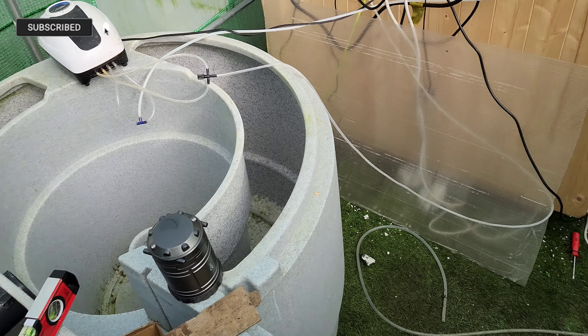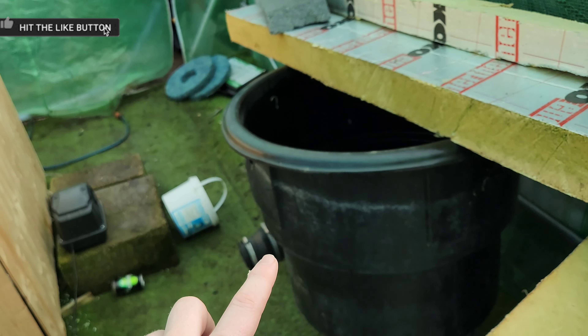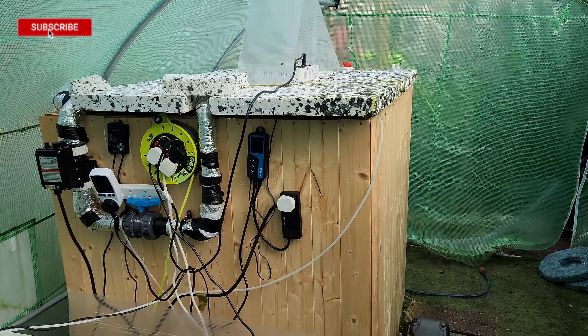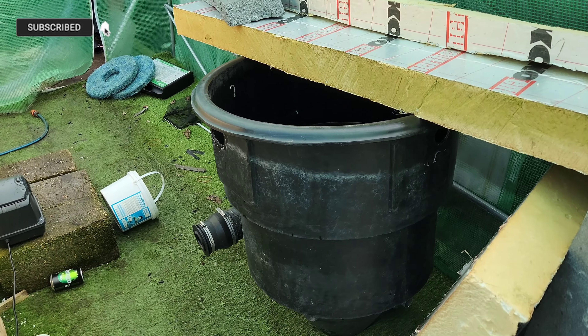We'll have the Nexus with the Draco in the middle, which is what we'll drain into first, then we'll have the vortex sitting afterwards — probably going to be Alpha Grog because it's the cheapest media I can get. I'm really impressed with how the rotoshow is working with that, and it's a really simple setup just to give me some extra biological filtration.